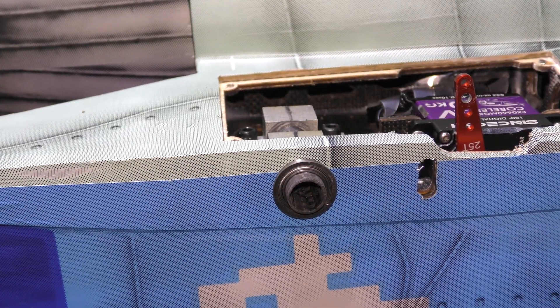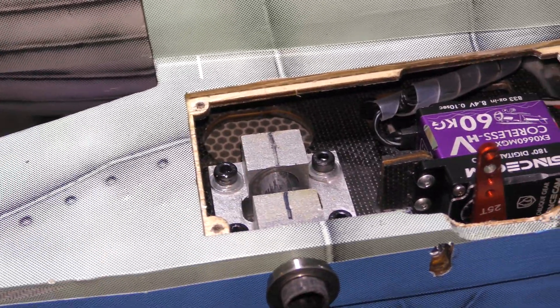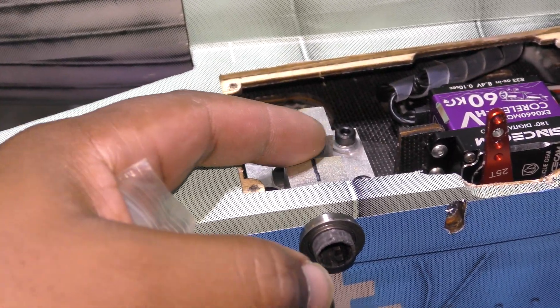What I'm working on right now is changing up how the tail surface works. This is the Black Horse MiG-29, and just as a reminder, we have this aluminum block here and basically your rod from the stabilator goes into here and moves in here. I don't like that because there's no friction control.